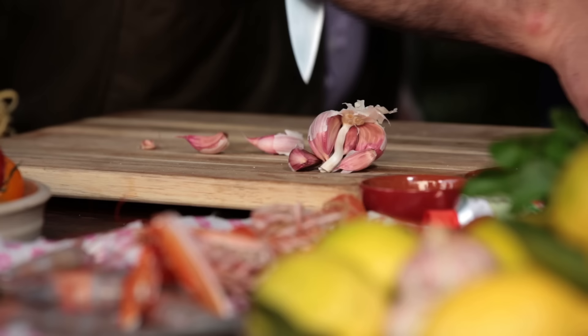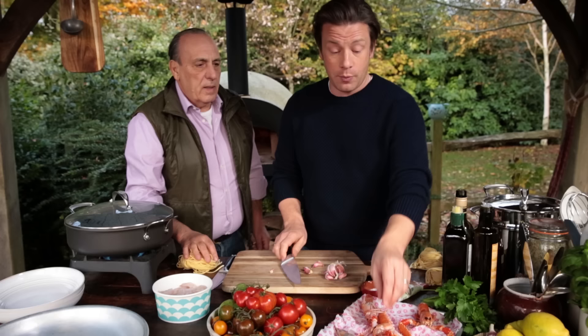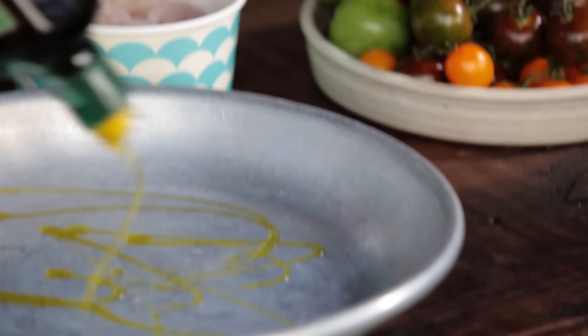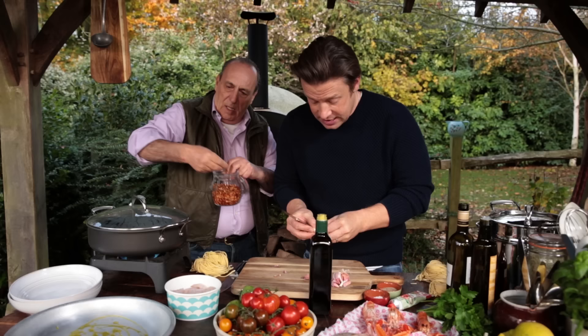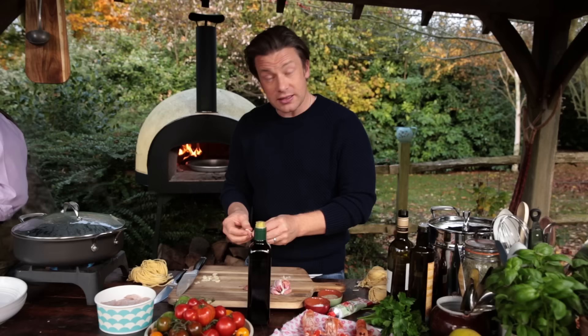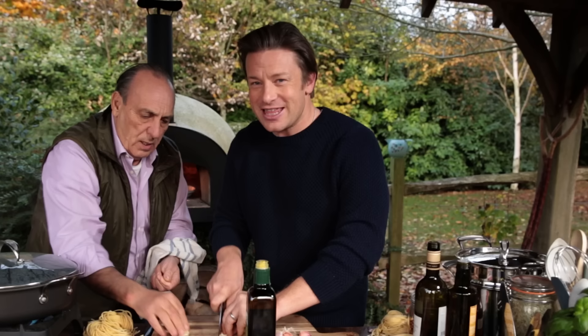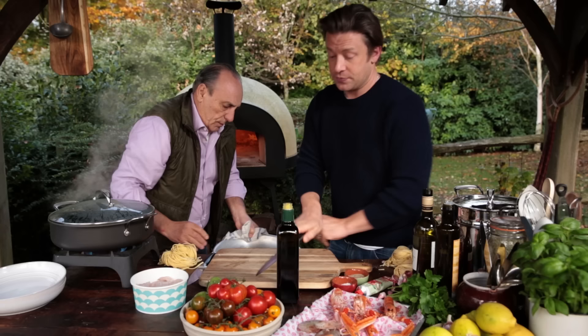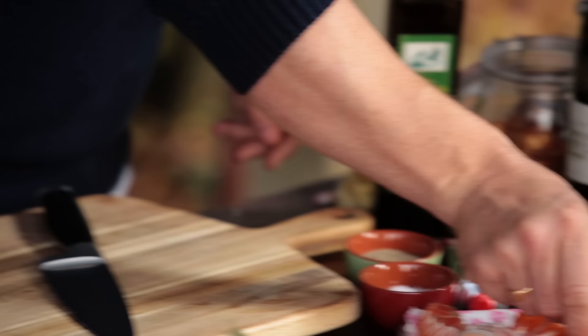We're going to cook some freshly made linguine, but you could use dried, no problem. I'm going to do some garlic, some chilli. We've got our langoustines here and our prawns — beautiful prawns. Three minutes, that's what we're going to do. Olive oil goes in. Gennaro's got some dried chilli to get that lovely flavour going, and finely sliced garlic. We're going to use parsley and some basil. A little shake of white wine and we will be laughing. This is one of those lovely energetic pastas that you can do super, super quick.